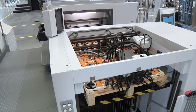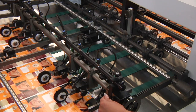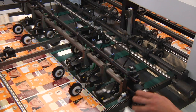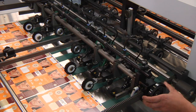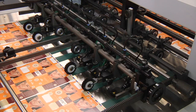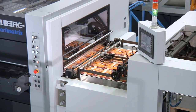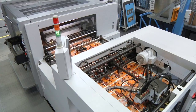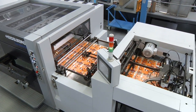When a format changeover takes place, sheet size related elements such as rollers and brushes can be adjusted in one easy move, allowing VeriMatrix operation to be resumed again quickly. The belt table, also equipped with a servo drive, is synchronized in the central control system to ensure proper sheet separation and smooth sheet travel.